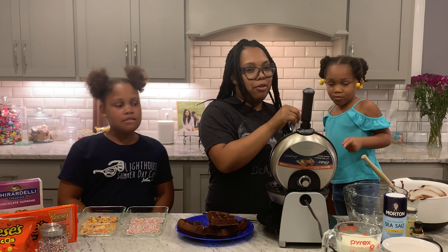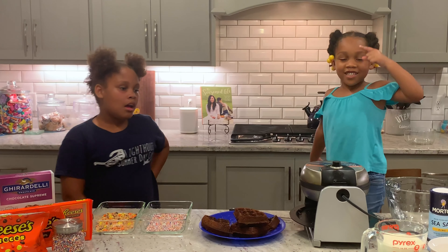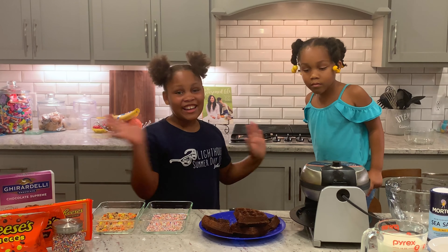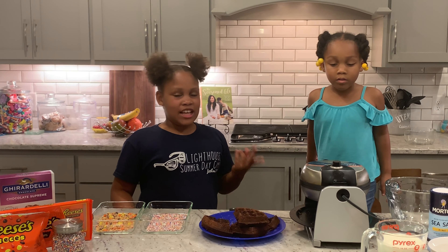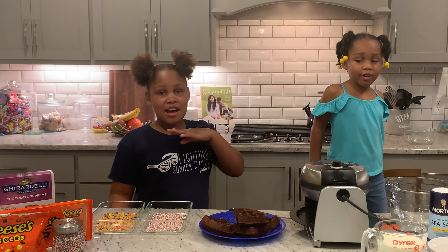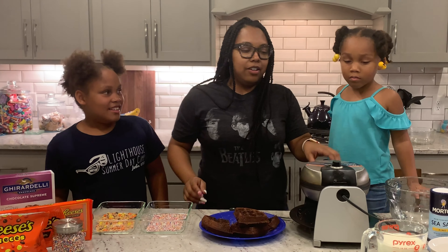One brownie for topping, yes, for ice cream. And it's a green light — she made another batch! Yay! The fourth one on that second turn turned out to be a big success. We have sprinkles.